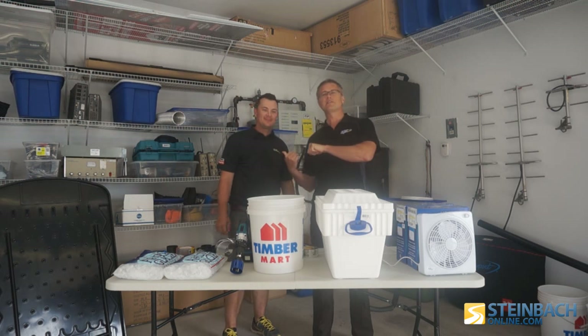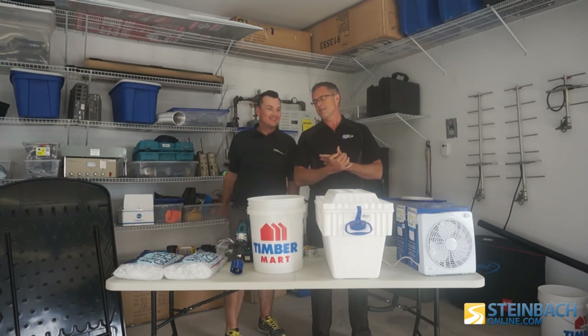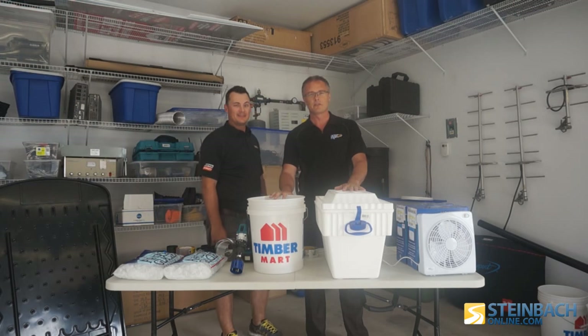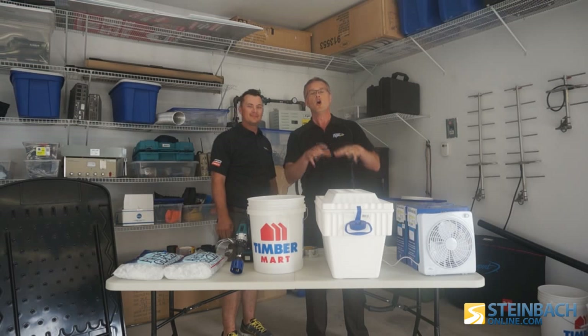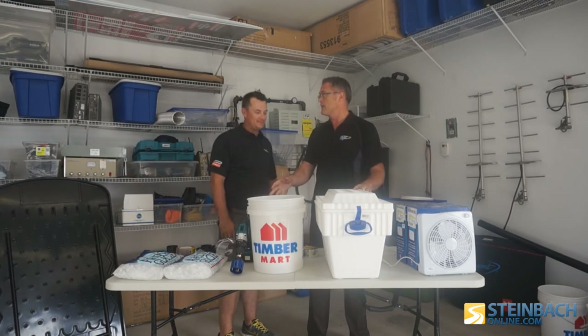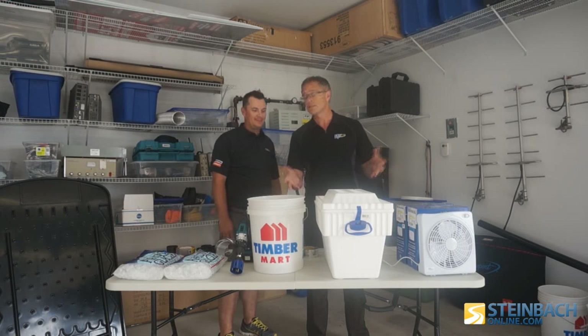Hi, I'm Courtney Rempel and this is Joel Hartung from The Lumber Zone. You've all seen different videos on the internet of how to make your own homemade air conditioner, but there are a couple different methods that we found, and today we're gonna find out which method is the coolest.